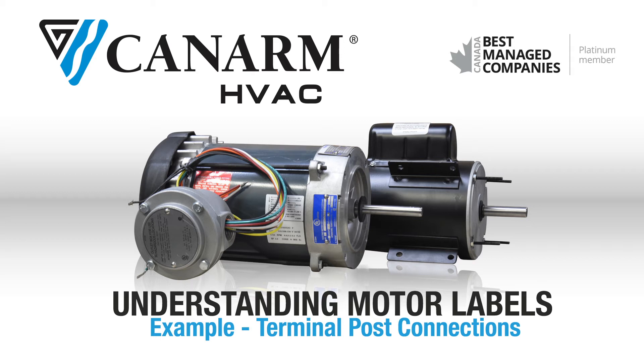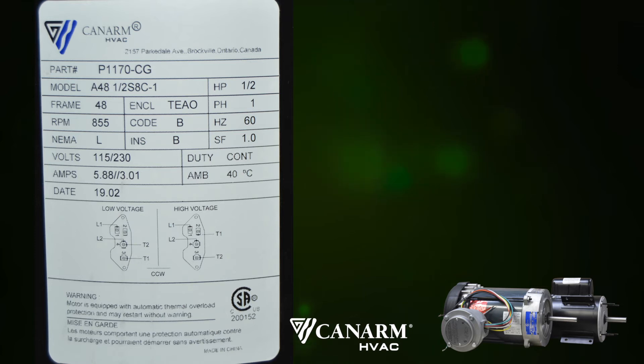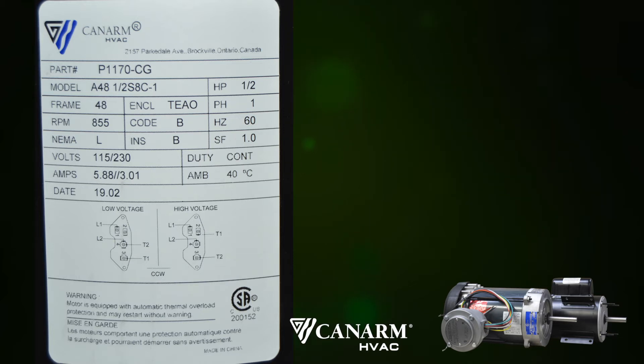Thank you for your interest in CanArm. Today we will be looking at our P1170 CG motor label and explaining all the individual elements that appear on it. In this example, it will have terminal or post connections. This is a general overview and as always a qualified electrician should perform the hookup. Let's look at our P1170 CG motor label.